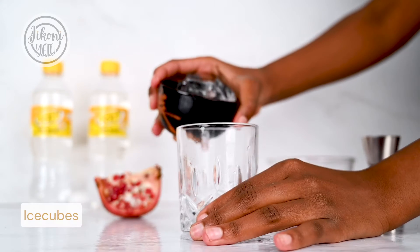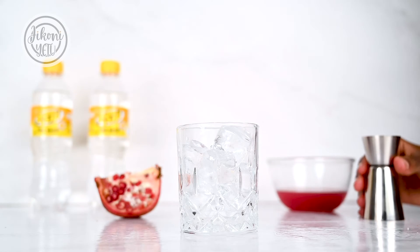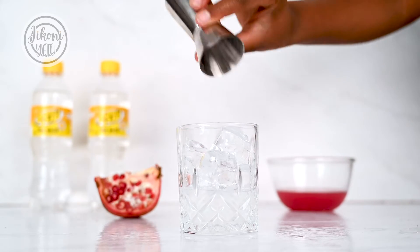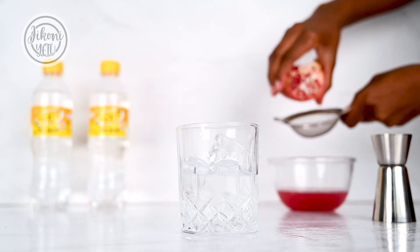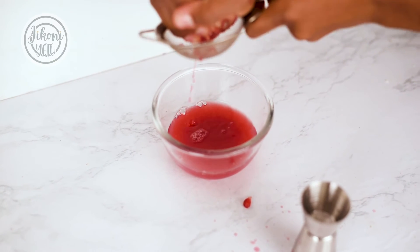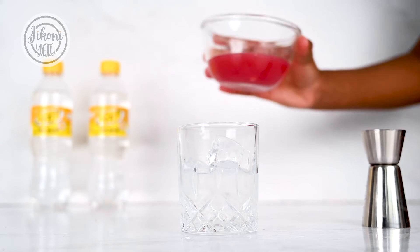We'll start off with some ice cubes to make it nice and cool. One shot of your favorite gin. I'll be using some homemade pomegranate juice — I just made it by squeezing the juice from the fruit and sieving it to catch the seeds. Fill up the glass halfway.